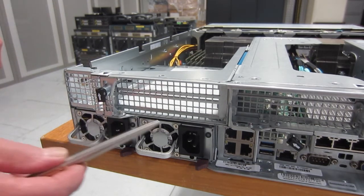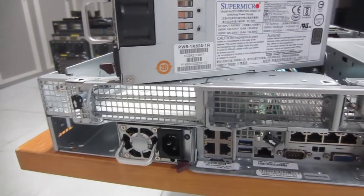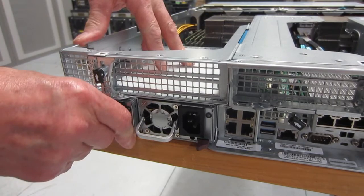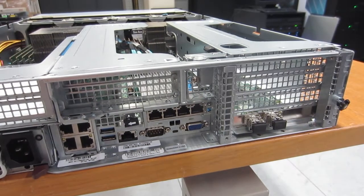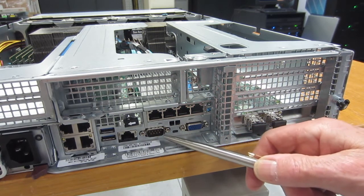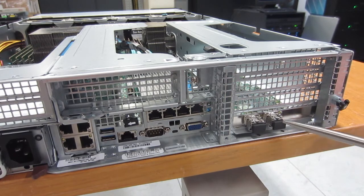Here we are around the back — a nice and tidy piece of engineering. Two power supplies that Mike's pointing out; he tugs one out by moving the little brown catch and giving it a pull. It's a good snug fit — a fairly standard unit; I think Supermicro uses the same power supplies in other machines they provide. He pushes it back in firmly — you don't want power supplies flopping about. Here's the back of the machine: the four-port built-in 10-gigabit Ethernet, two USB 3 ports, the BMC service processor Ethernet, a serial port, a VGA screen port, a four-port Ethernet optional PCIe adapter, and a two-port fibre channel adapter.